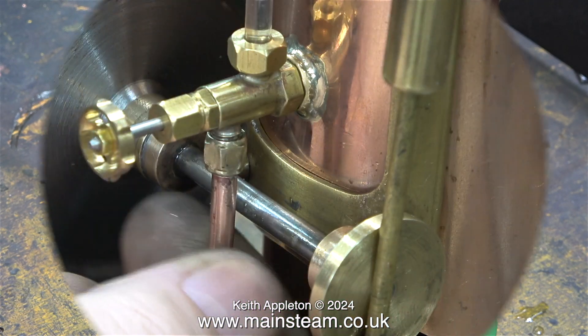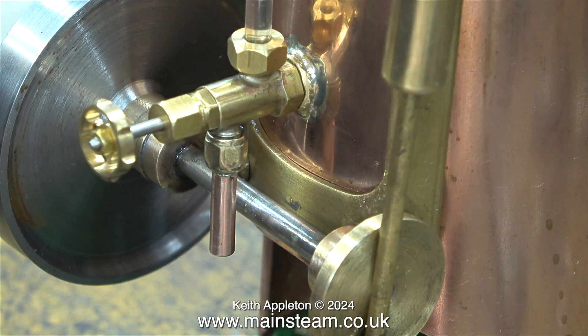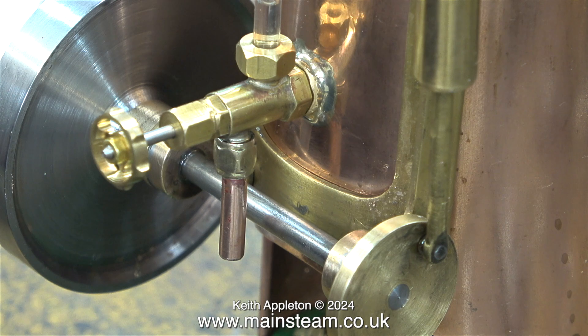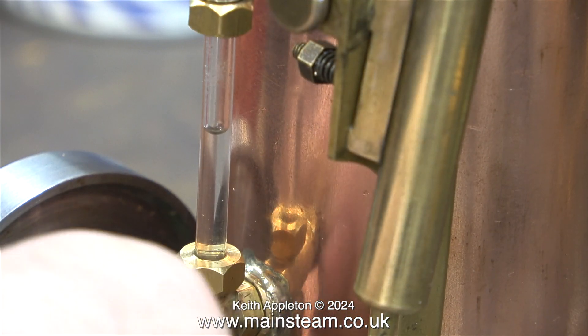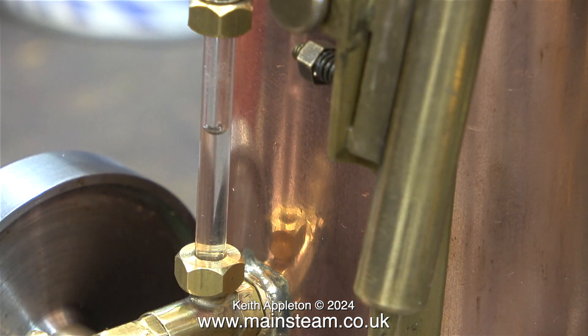In case any viewers are wondering why I fitted a water gauge with a blow down valve, here is the answer: I've silver soldered a piece of copper pipe to a 3/16 by 40 nut, and here I'm tightening the nut onto the blow down. This has a dual function — it allows me to blow down the water gauge to get rid of any bubbles. But here I've attached a piece of silicone rubber tubing to it, which is connected in turn to a syringe full of water, which means I can pump water into the boiler. Attach the tube, open the valve, pump the water from the syringe into the boiler, then close the valve and remove the tubing.